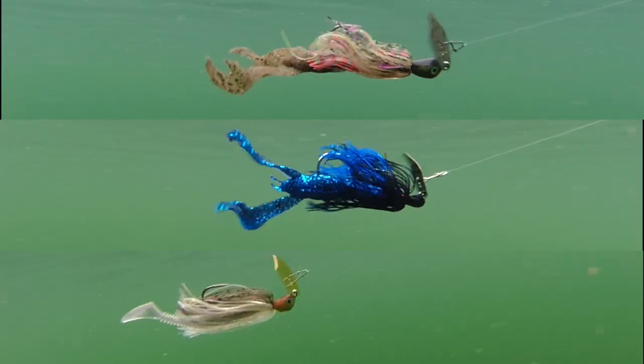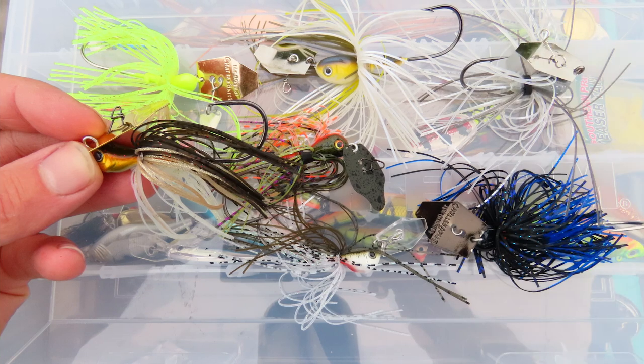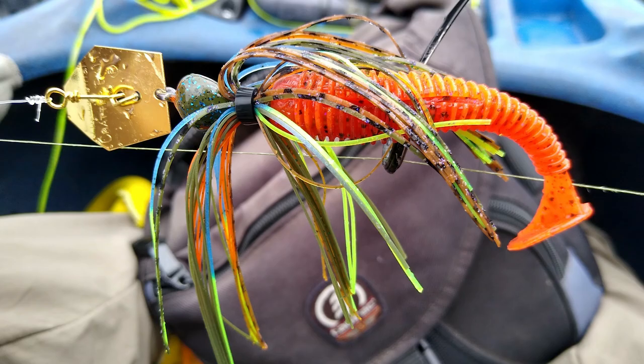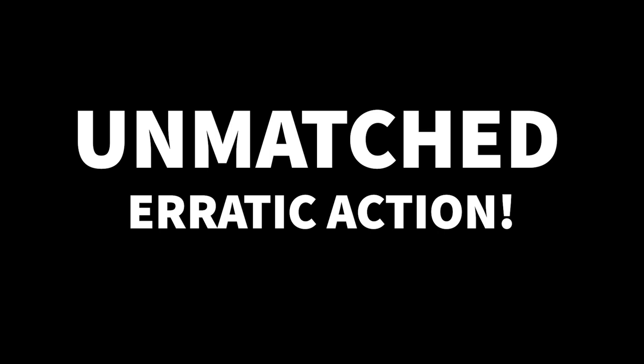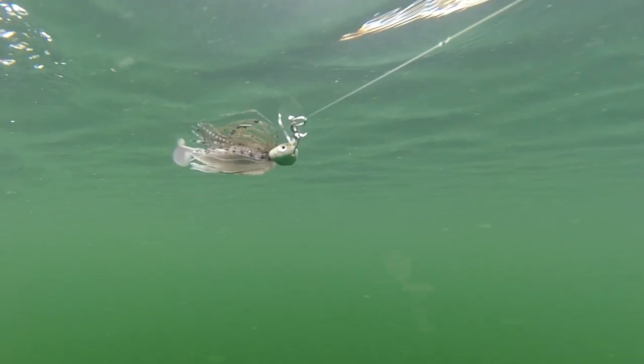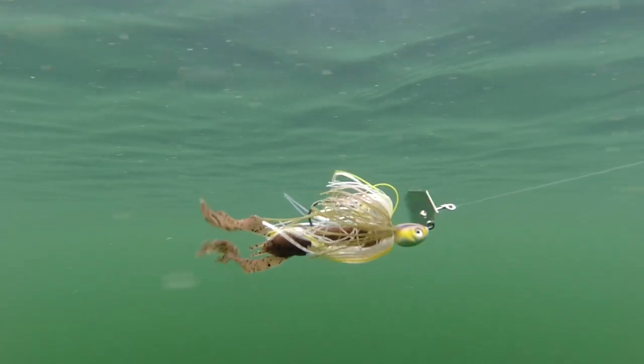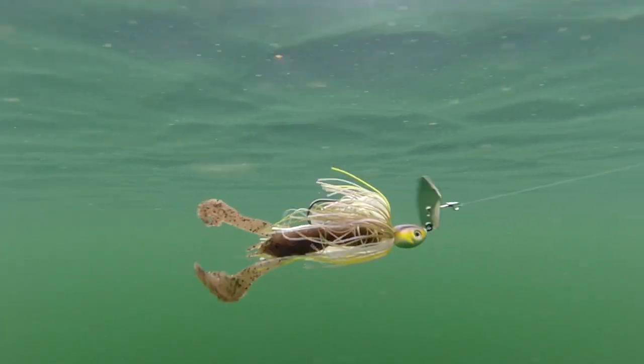With all of these options for chatterbaits ranging from $6 to almost $20, how do you pick the right one? There's an awful lot of hype surrounding chatterbaits, especially the more expensive ones — one claims to send vibration shockwaves, another says it has unmatched erratic action. Is this just marketing baloney, or is there actually any substantial difference in the way these baits really act? We're going underwater today with slow motion cameras to cut through the baloney and see what's up.